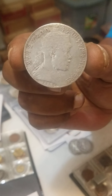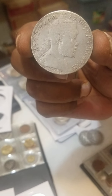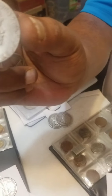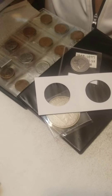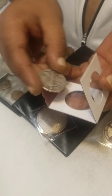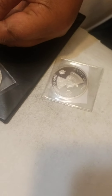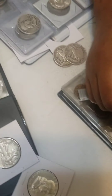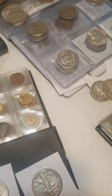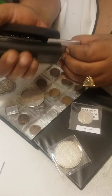Guys, right now my dad is packing a lot of half dollars and silver half dollars, and we're going to be putting them inside of these right here. As y'all can see, we've been collecting a lot of these. And this is how we pack them in and how we put them.